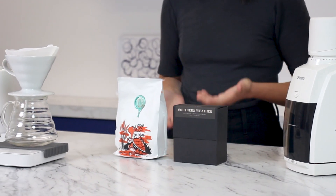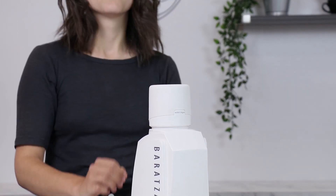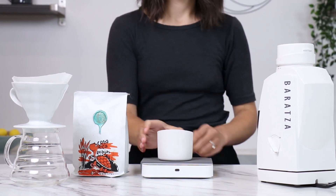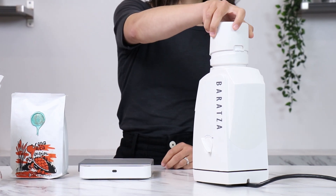I'm going to be grinding two coffees for V60 using the Encore with a single dose hopper. This hopper is perfect for experimentation and exploration of different coffees without the hassle of emptying an entire hopper each time you want to switch over. You can measure exactly what you need for your specific brewing method using the lid, then pour directly into your grinder.